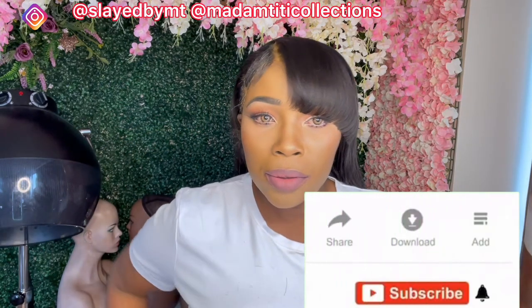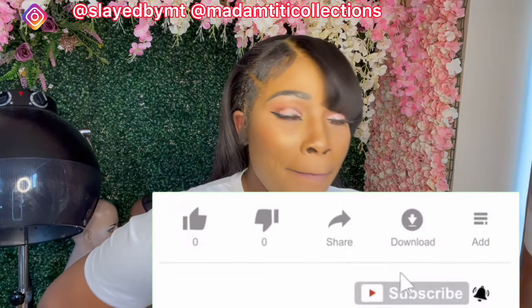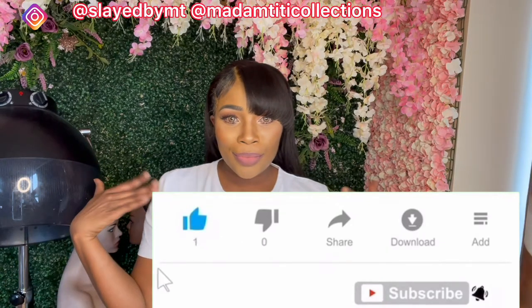Before we jump into this video, if you haven't subscribed to my channel please don't forget to subscribe, like, comment, and share, and make sure you turn on your post notification bell so you get notified whenever I upload a new video.